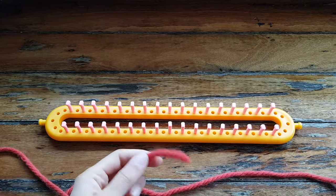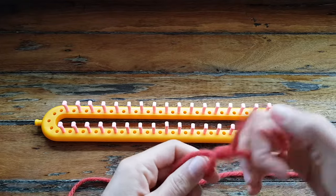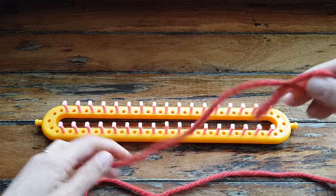Hello! Today I'm going to show you how to do brioche knitting in one color on the knitting loom. There's a lot of really good two color videos out there but I just thought I'd show you one color, and this is what I've used to make one of my brioche cowls.